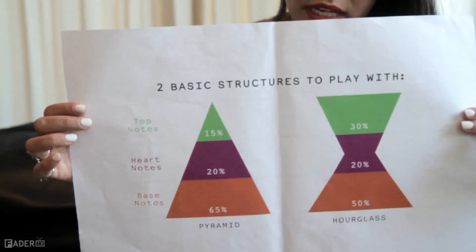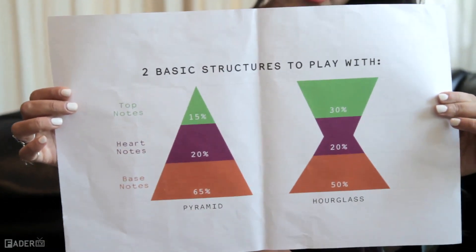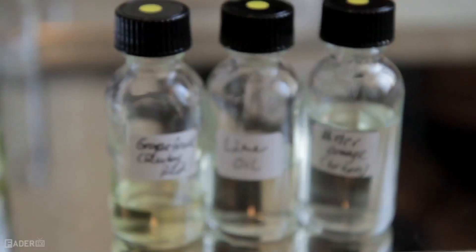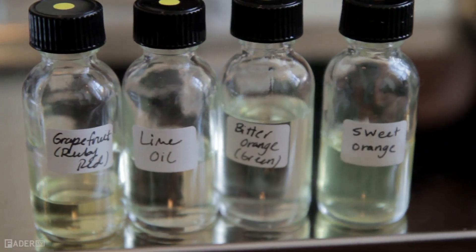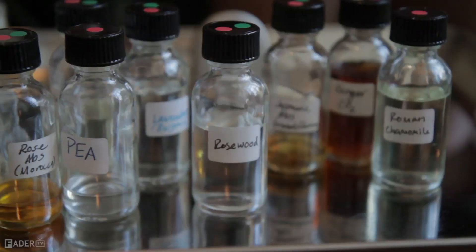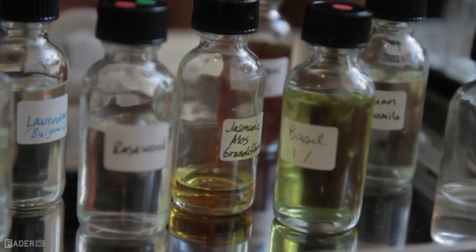So these are two basic structures to play around with when you're making a fragrance. The green represents the top notes, and those are citruses and certain spices. The purple represents the heart notes, so that's mostly florals and some spices and some greens.